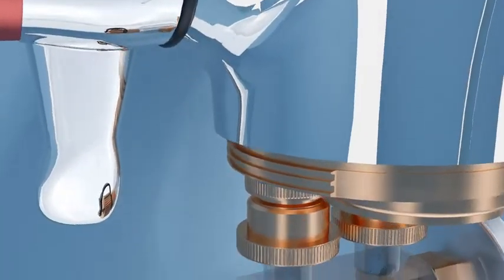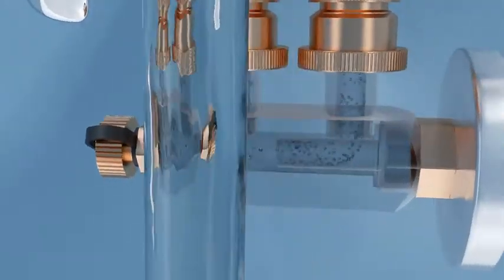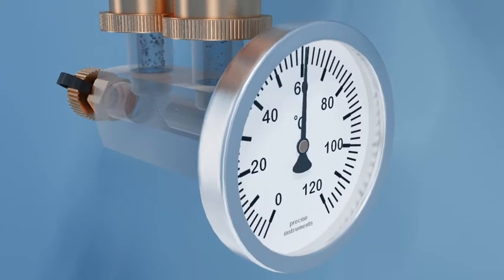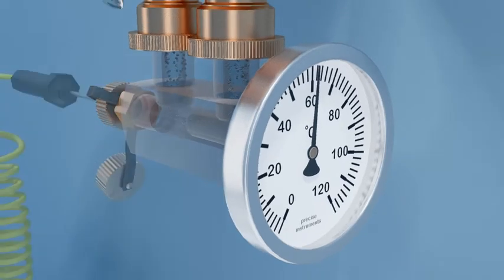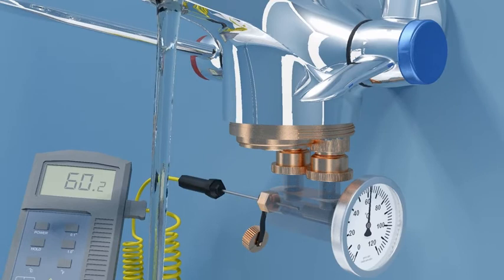The hot water flows into the hot side of the thermal disinfection adapter, then into the bridging piece and past the dial thermometer, which indicates when the water supply has reached system temperature. For accurate measurement of the hot supply temperature or pressure, a calibrated temperature or pressure probe can be inserted into the bender point on the opposite side of the bridging piece.